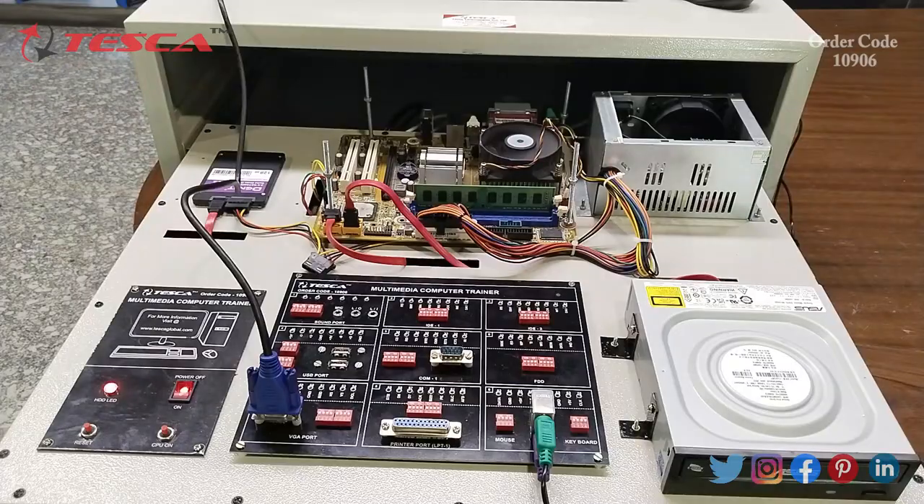In some cases, the power supply coming from the main power supply is not sufficient to run all components of the motherboard. In order to change the power supply, you can easily replace the power supply component of the PC.